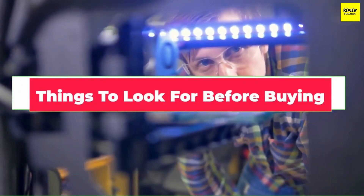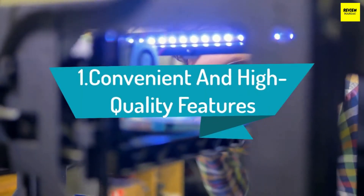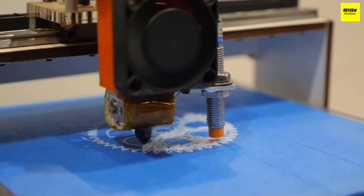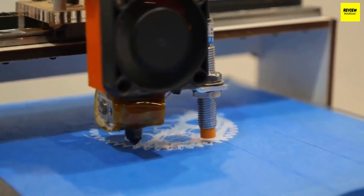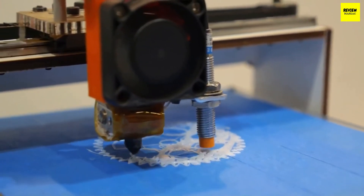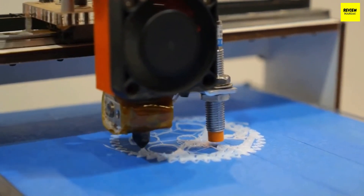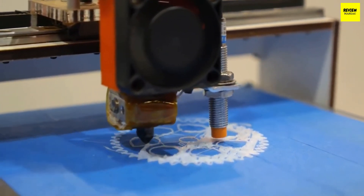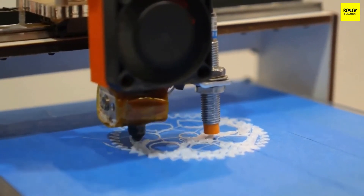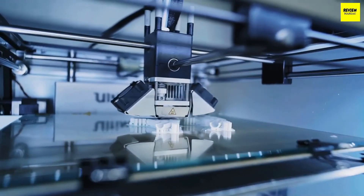Now that we've covered the best 3D printers under $500, let's talk about a few things you should look for before buying one. Firstly, look for convenience and high-quality features. Besides choosing your materials, investigate features such as user-friendliness, durability, size, and weight. Look for an easy-to-operate LCD touchscreen display and excellent user-friendly software. Be sure the printer offers the connectivity you need, such as USB, SD card, or Wi-Fi.